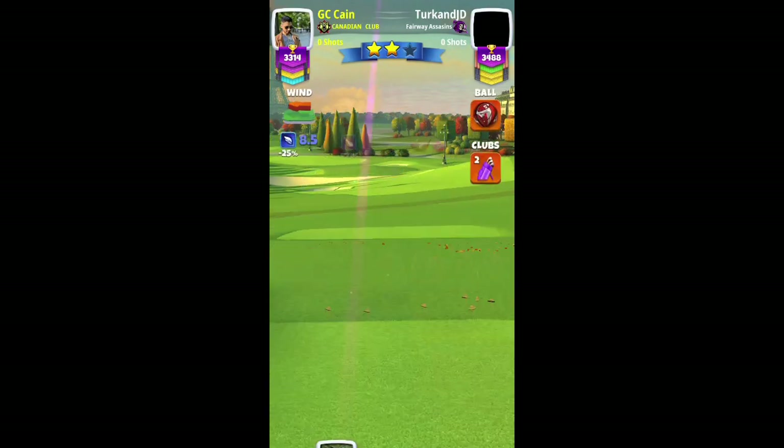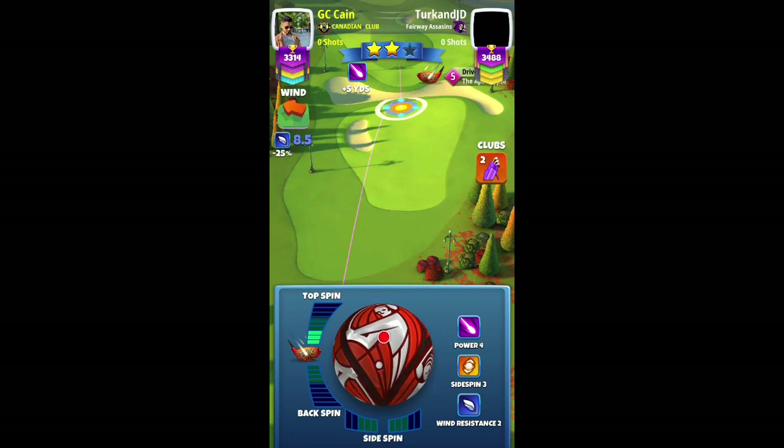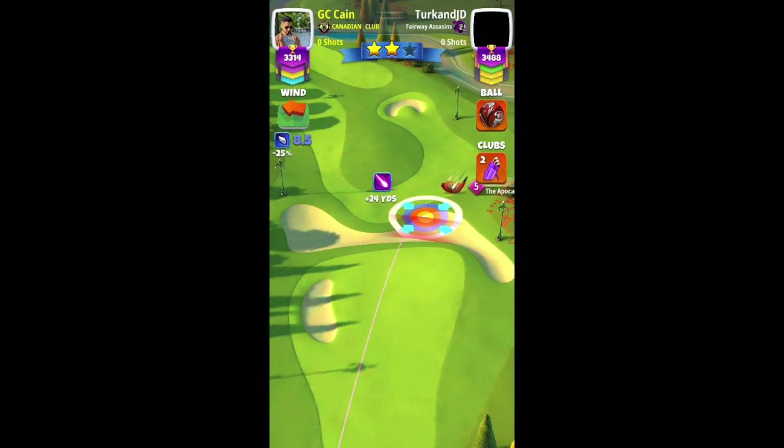Let's have a look at hole 3, par 5, expert division, weekend round, fall major 2020 tournament. Here you can see me use a power four ball along with my apocalypse five. I use full top spin and about two bars of left spin.